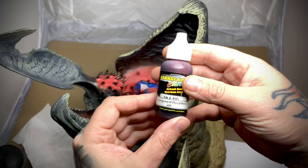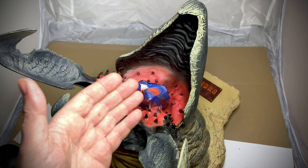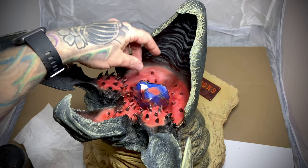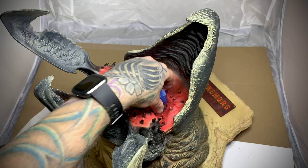I settled on a transparent blood red from Garage Kits — it seems to do pretty well for vein work. We're not laying anything heavy on here, just so it looks like it's underneath the flesh. I'm going to go through and finish it out. It's not scientific, I'm just kind of going where I feel it needs to go, so it's a bit abstract.